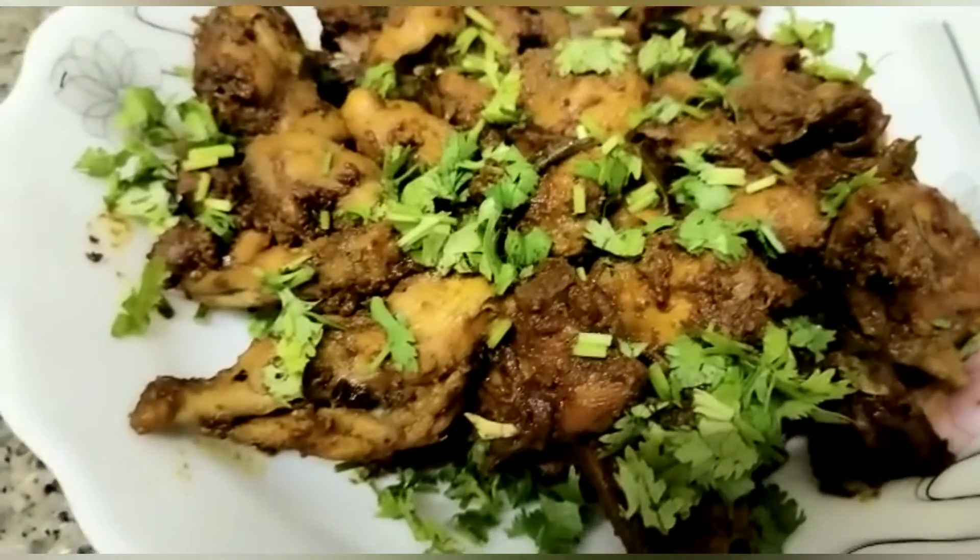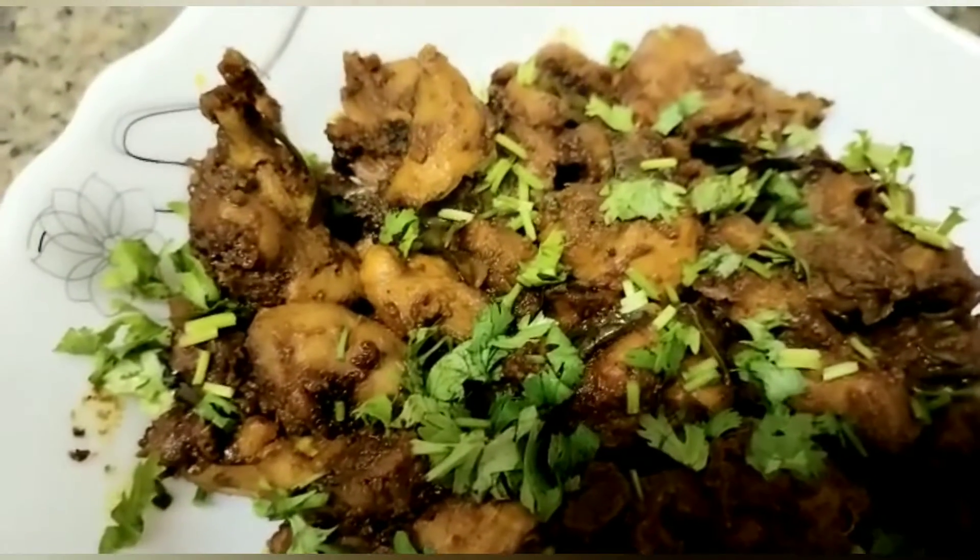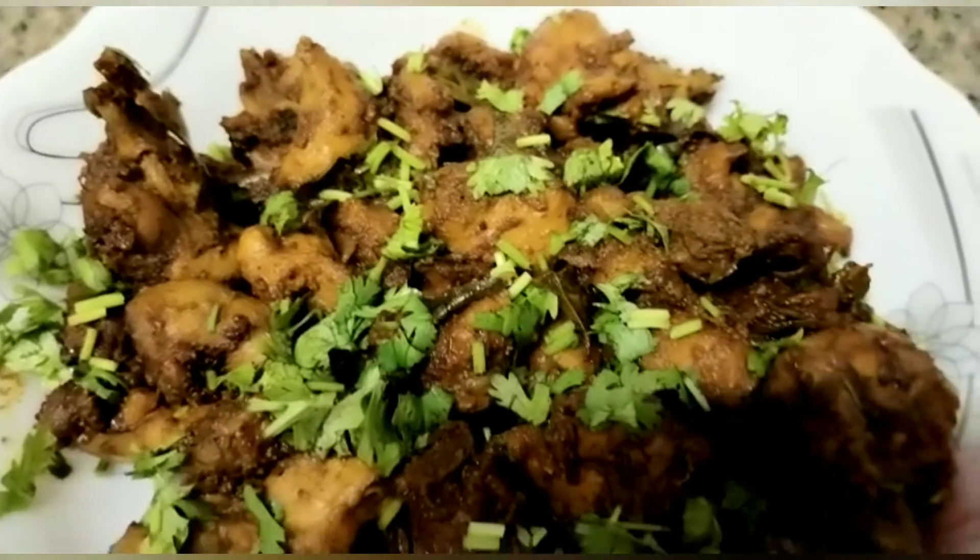Hi friends! Hello everyone! Welcome to Homemade Cooking. Today's recipe is chicken. It's ready to be a restaurant style chicken.